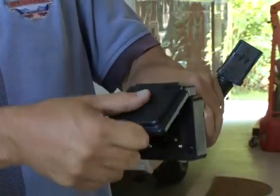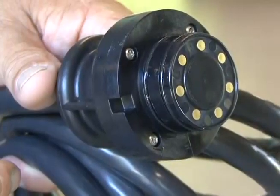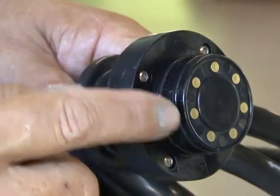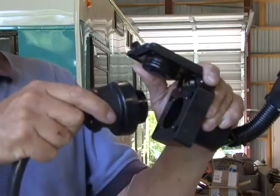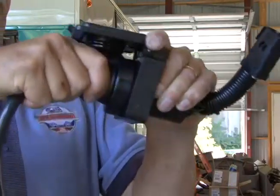Those days are over thanks to the EZ Connector trailer plug. I met the owner at a trade show and was impressed with this product from the moment I first saw it. It even won the Best New Product Award at SEMA for pickups, vans, and SUVs. The EZ Connector trailer plug offers spring-loaded, face-to-face contacts. They are sealed using O-rings so it is waterproof and corrosion-free, and the plug is held together tightly magnetically. Just look at that connection. The EZ Connector is the last trailer plug you'll ever have to buy.